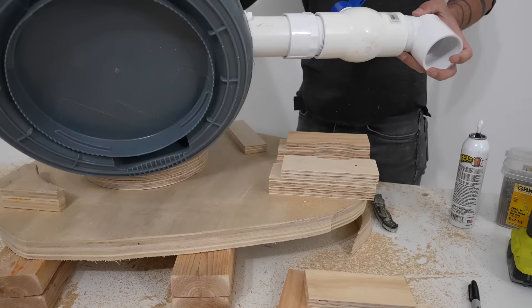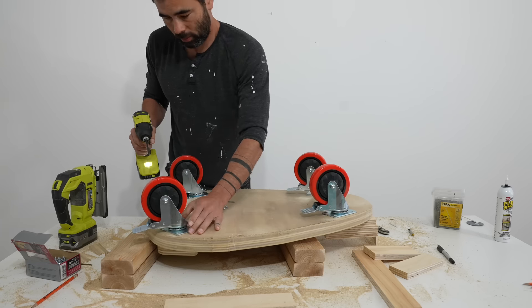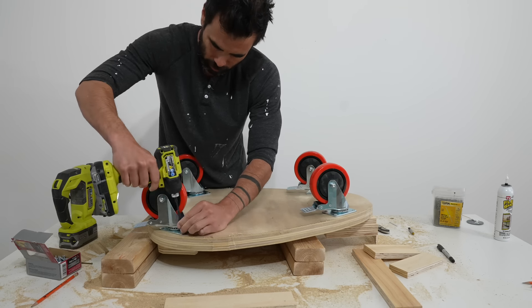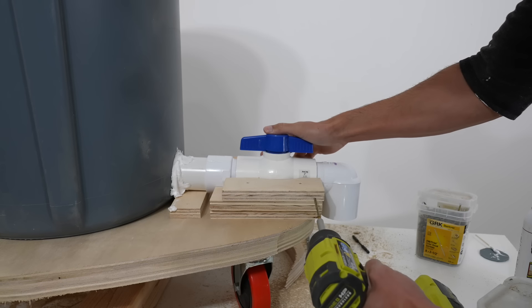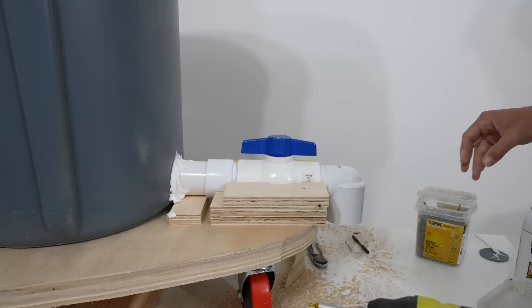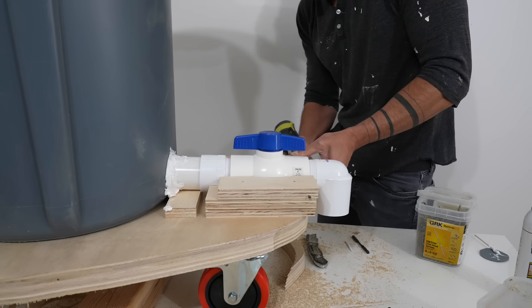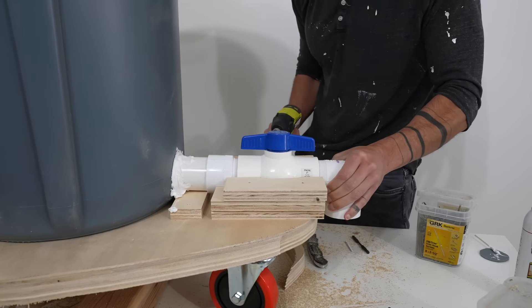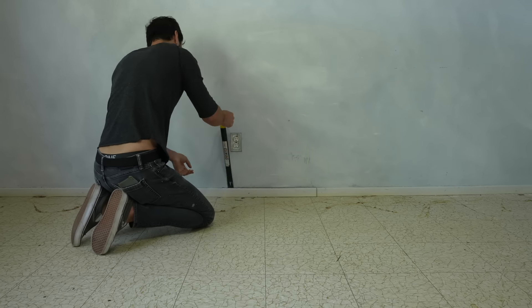I used Flex Seal to seal around the hole where the pipe goes through the wall of the trash can. There's going to be a lot of weight in this trash can so I made sure to use high quality heavy duty casters. In testing the ball valve handle, I noticed it was pretty difficult to turn even with nothing inside, so I added a screw through the plywood scraps and into the PVC pipe to really anchor it so I wouldn't twist the pipe out of the trash can when opening the valve.